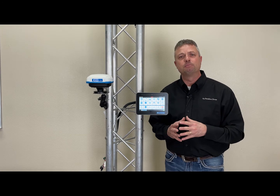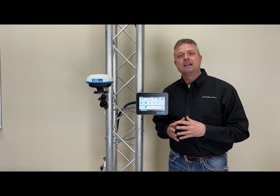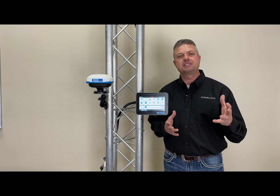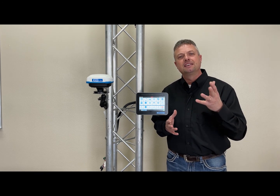The Raven CR7 is something we'd like to talk to you about here at Ag Solutions Group. Let us help you install it in your tractor and teach you how to run it. We appreciate your business — please watch our other YouTube videos on all the products that we sell, support, and service. Thank you for watching.